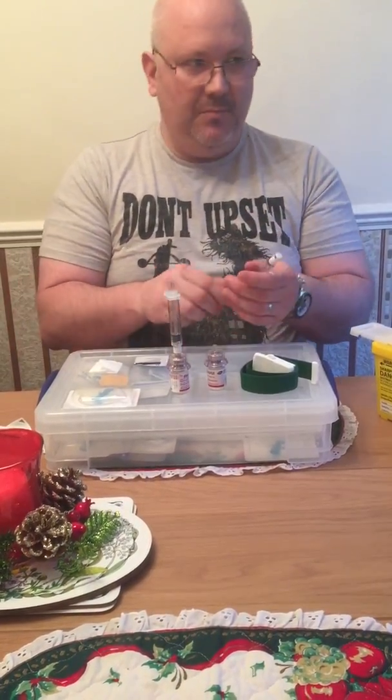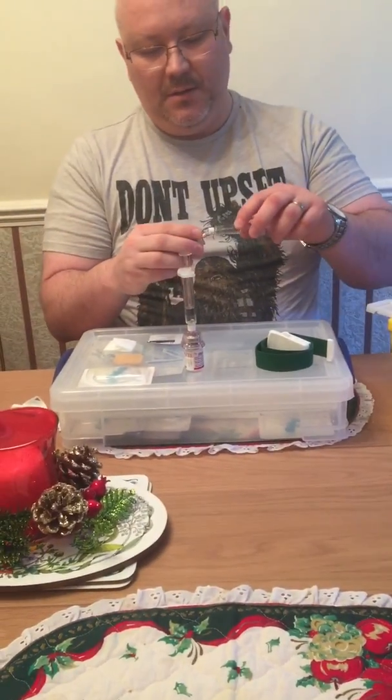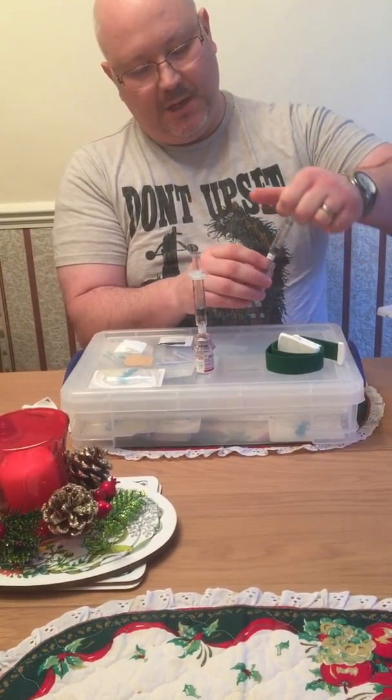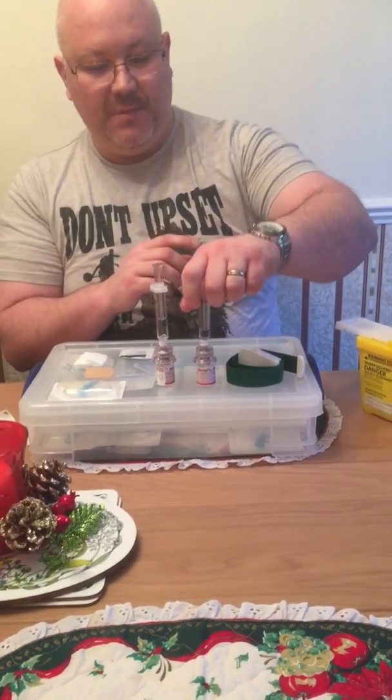I'm going to leave it there to dissolve a little bit more. Then snap the next top off, put it in, connect and do the same. Give it a shake for a little bit of mix.